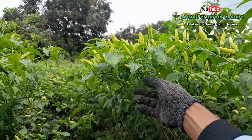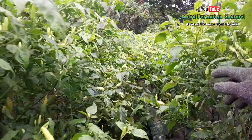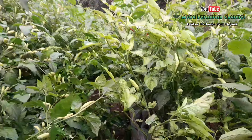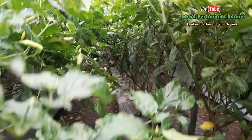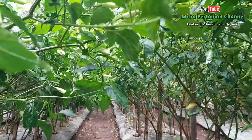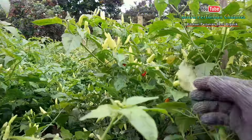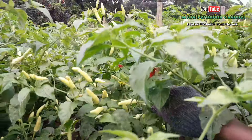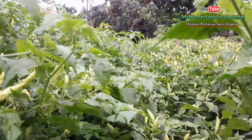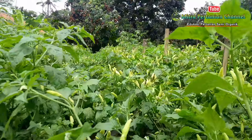Di usia 169 hari setelah tanam, cabai rawit kaliber ini sudah sangat begitu rimbun. Parit ataupun saluran air pun sudah rimbun, sudah ketemu antara tunas kanan dan tunas kiri. Alhamdulillah untuk pembuahan dan pembungaan juga sudah semakin banyak. Bagian ini belum dipasang penyangga bambu karena waktunya yang belum sempat.